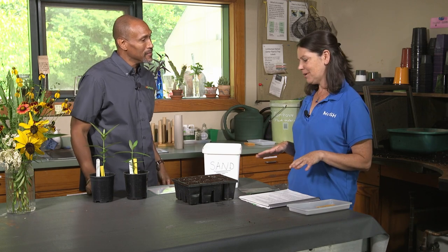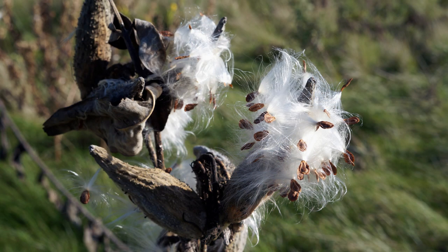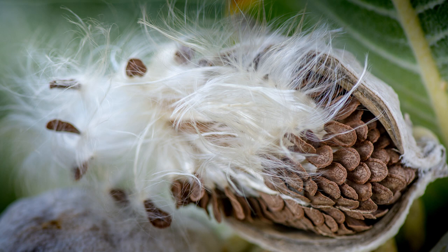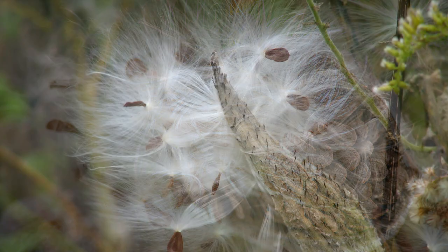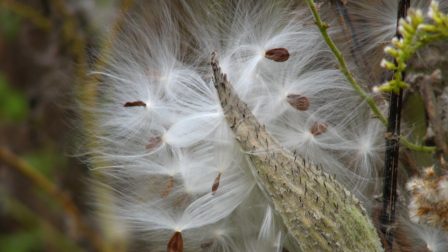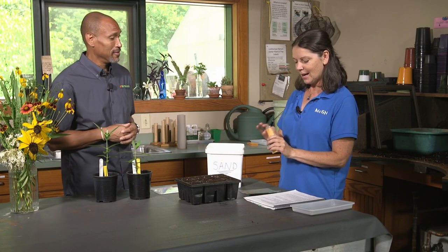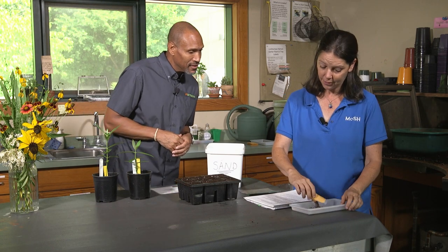I was going to show you how to start some milkweed seeds and teach you how to pretend that we are nature. You've probably seen milkweed pods after they bloom — you get the big pod which then breaks open with stringy, white, satiny-looking things. Each one of those strings has a seed attached to it. We actually have some milkweed in our butterfly garden. They can be a little tricky to harvest because of all those seeds.